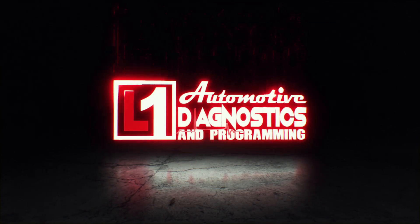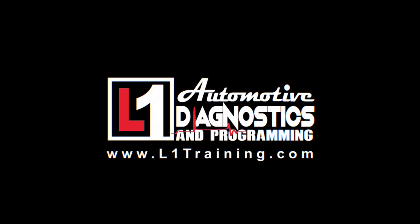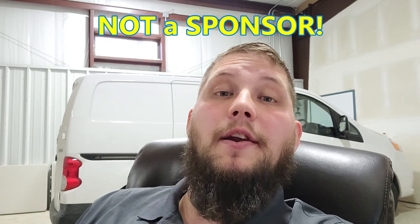Hey everybody, it's Keith with the L1 Automotive Training Channel. Today's video is part two of the Subaru diagnosis. This one is just the ADAS calibration of the replacement blind spot monitor. Something to keep in mind: I did post up pictures of some of the service info that I got directly from MotoLogic, so you can check them out at MotoLogic.com. It's one of only two monthly subscriptions we maintain for service info.